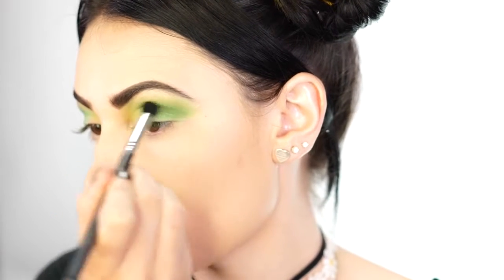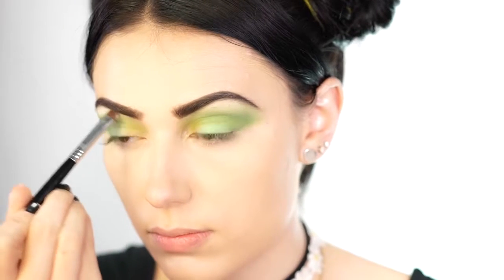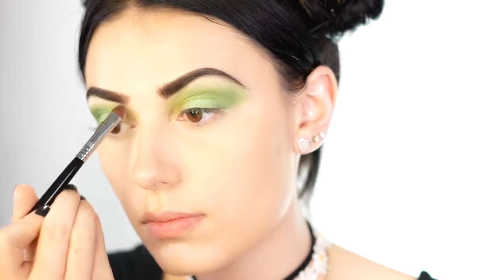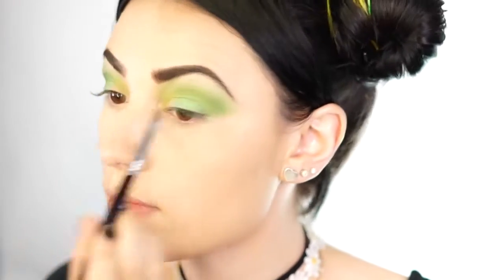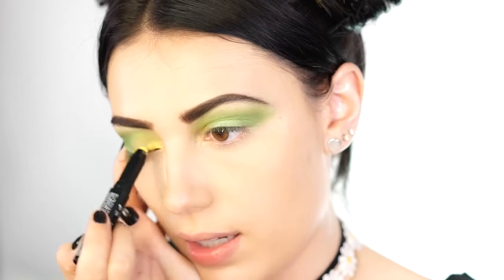Next I'm going to go in with a white for my brow bone highlight. I like to add this in now because it helps everything blend a little bit better — just taking that white and applying it to the brow bone and bringing it down a little bit. Then I'm going to take a yellow eyeshadow stick, this one's my NYX, and apply it into the inner corner of my eye — that's where I'm going to do that pop of yellow, bringing it up as well.